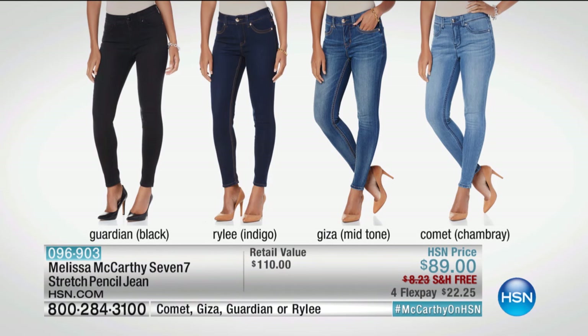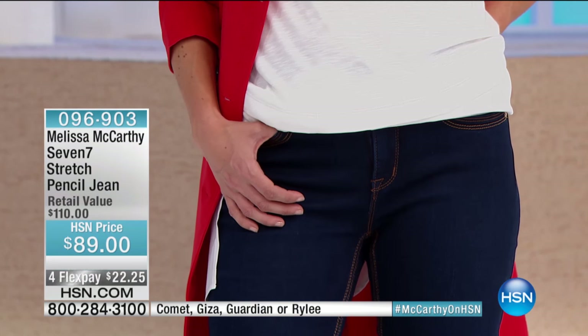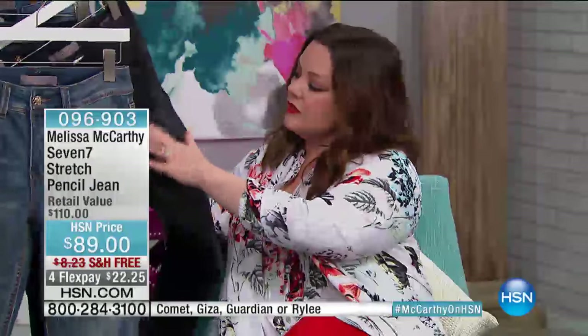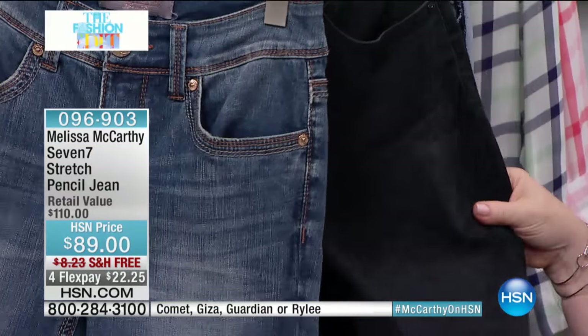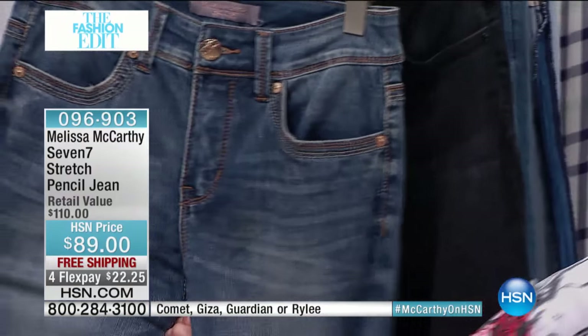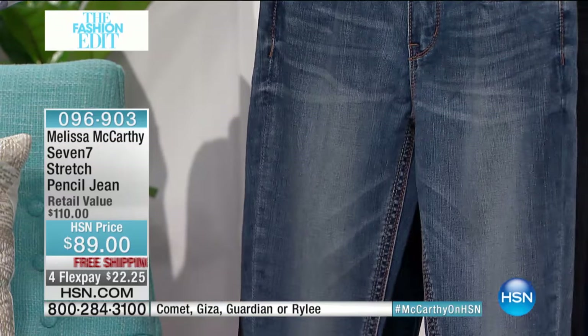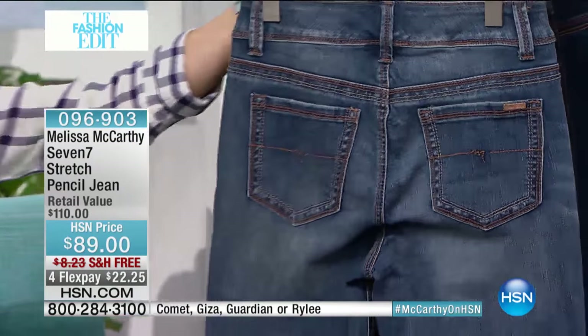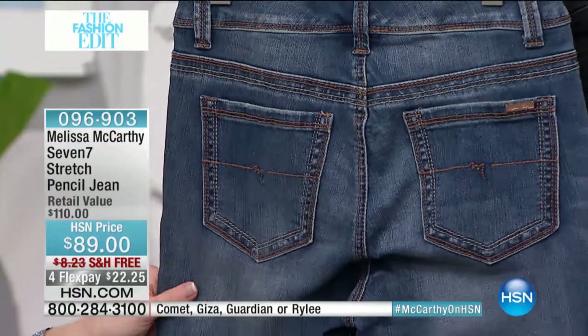If you want the black it's called the Guardian; the deep dark blue is the Riley, your indigo; the Giza is the mid-tone; and the lightest is the Comet. When you see all the little hand-sanding details — they're all finished by hand. On the Guardian there's just a tiny bit of whiskering, not too much because that can be distracting. On the Giza they've done a bit more whiskering and hand sanded the whole front for a different look with more attitude. I love the contrast stitching and the back pockets are perfectly sized and placed to flatter the backside.